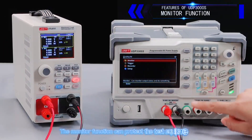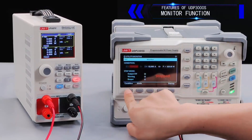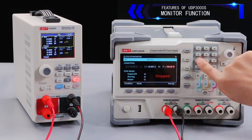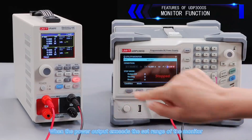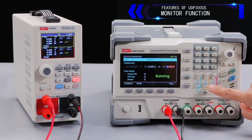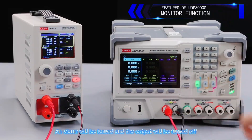The monitor function can protect the test equipment. Parameters can be set according to test requirements. When the power output exceeds the monitor threshold, an alarm will be issued and the output will be turned off.